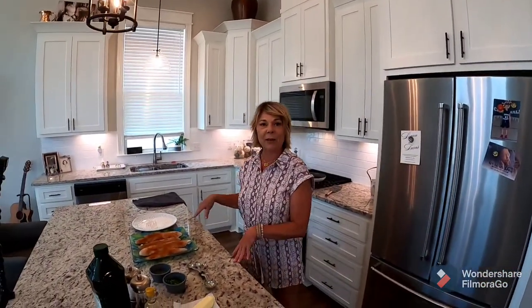Here's cooking with Claire. Hi, I'm Claire, and welcome to my kitchen. Tonight we're gonna make trout since Ronnie just caught some fresh trout on his new Sea-Doo Fish Pro.